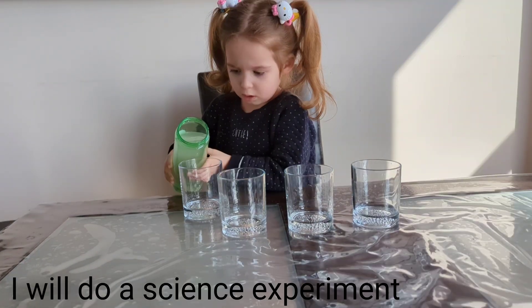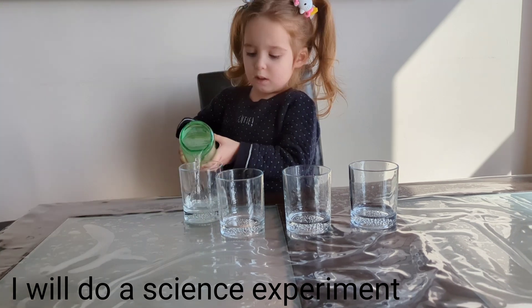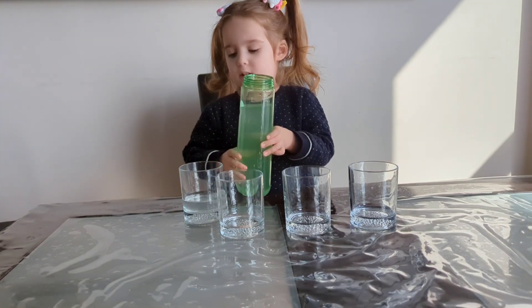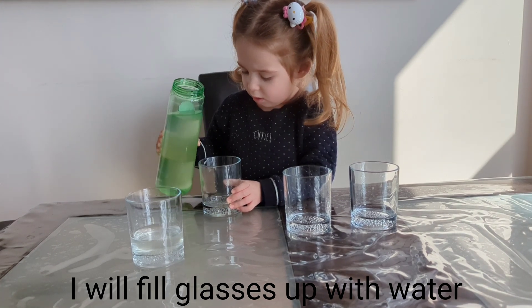Hi! I want to find equipment. I will fill glasses up with water.